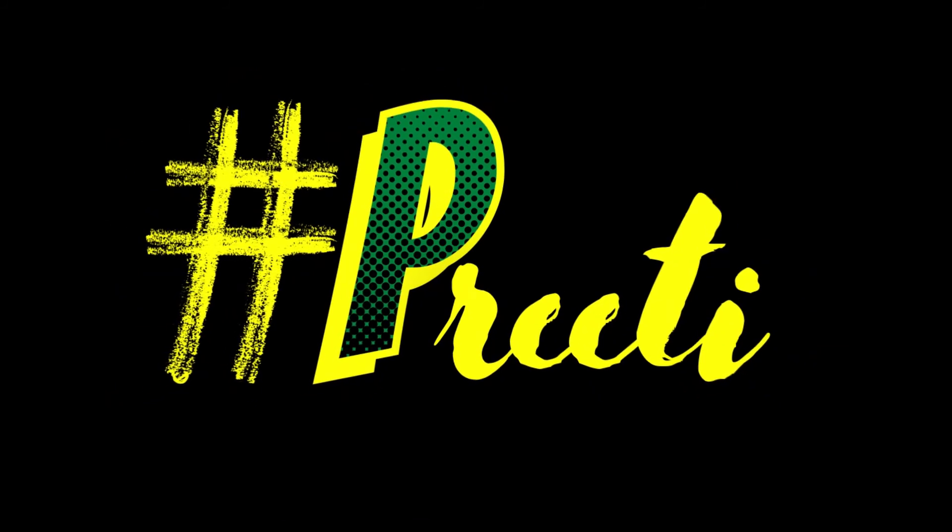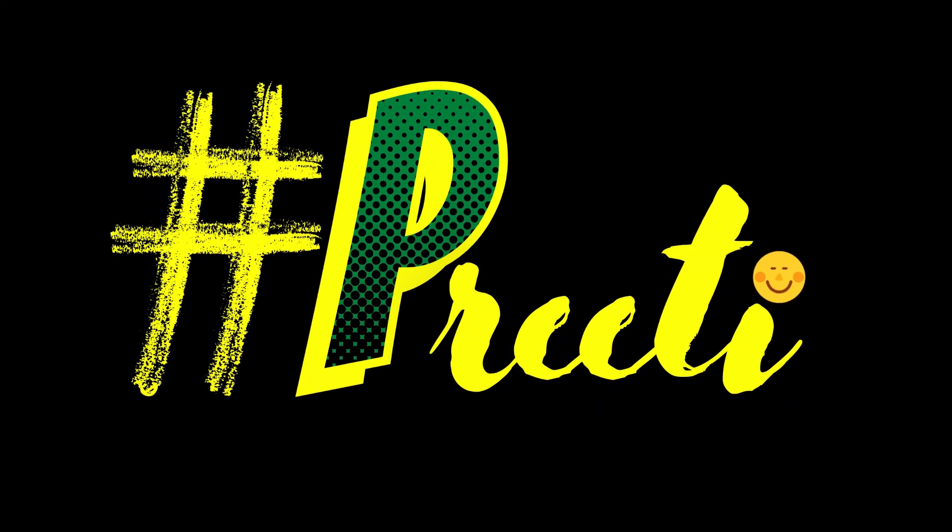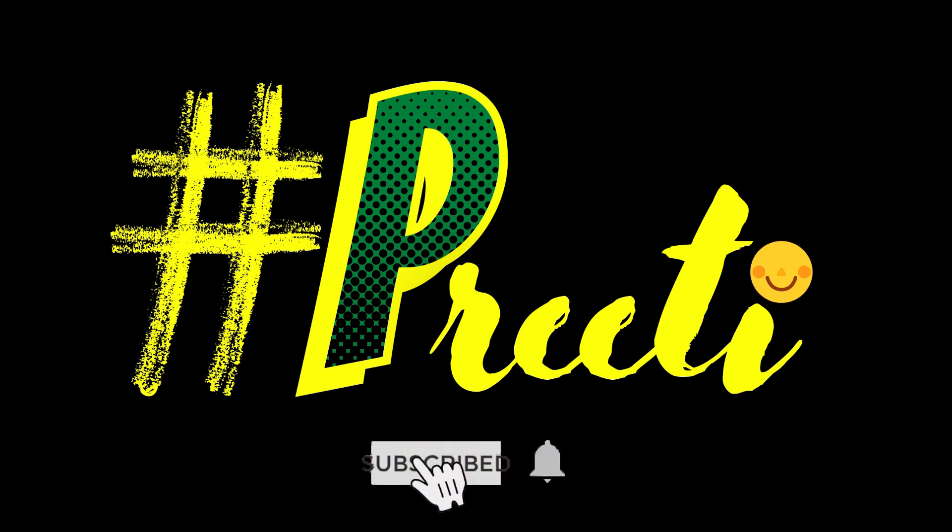Please do not forget to subscribe to my channel and share it with your friends and family so they can make beautiful and decorative back ties. Thank you very much.